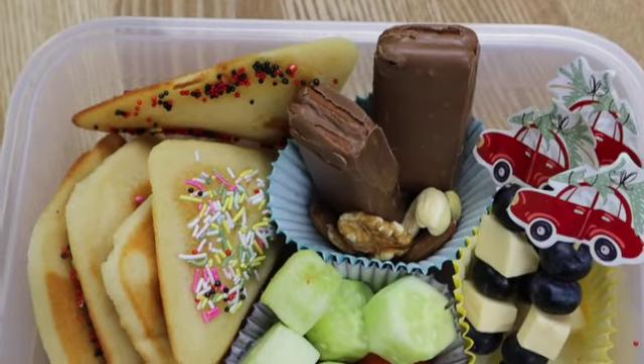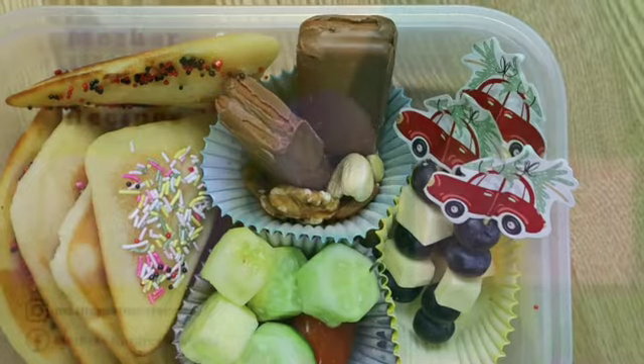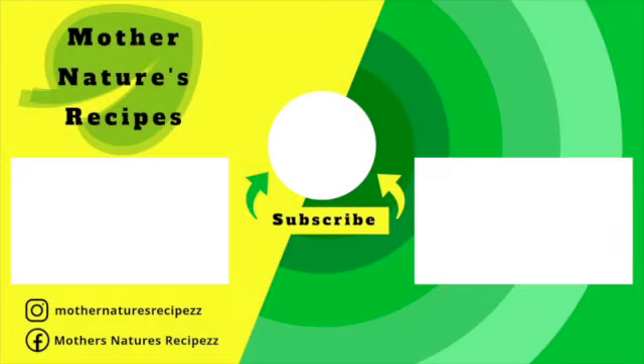I hope you like this recipe. If you do, consider subscribing, liking, sharing, and leaving a comment. Thank you all so much for watching. Stay safe, stay healthy, happy cooking!